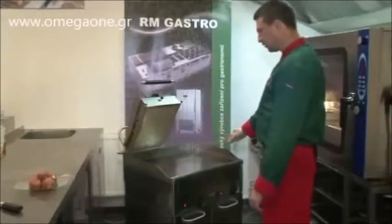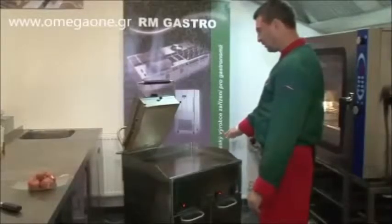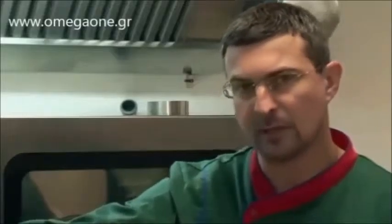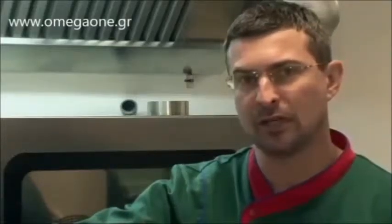The bottom plate is covered with a chrome layer, and the advantage is that it sticks less to foods than, for example, standard cast-iron surfaces. Another advantage of chrome is undoubtedly the fact that it lets us cook a whole range of finer foods, because it is gentler and does not tear them.